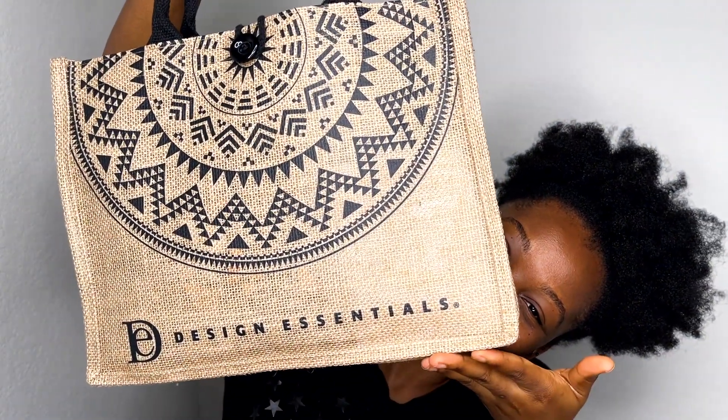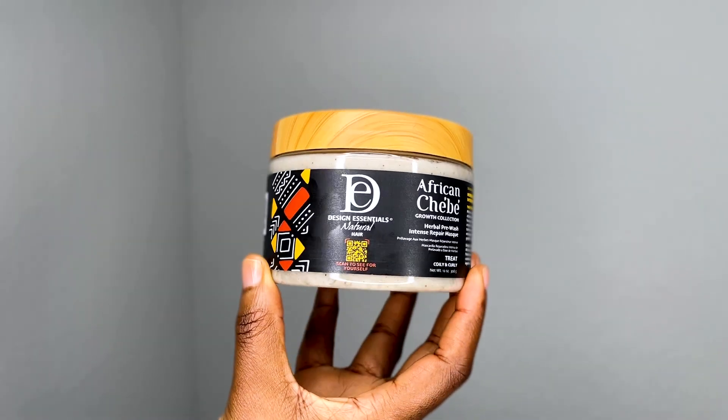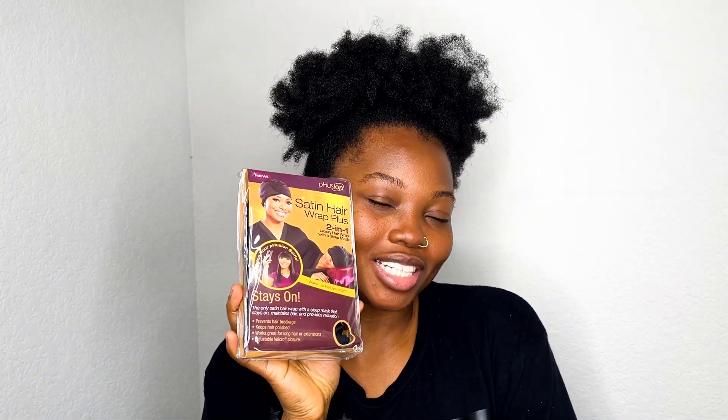It's going to be with the help of Design Essentials. I've been using them for years and my family has been using them for years as well. They've worked for all our different hair types — my family has hair types from 4C to 3A. Let me show you what Design Essentials sent me: shampoo and conditioner, a pre-wash intense repair mask, braid and twist out strengthening cream, curl perfecting mousse, a head wrap, and a satin bonnet. I even got a bracelet!